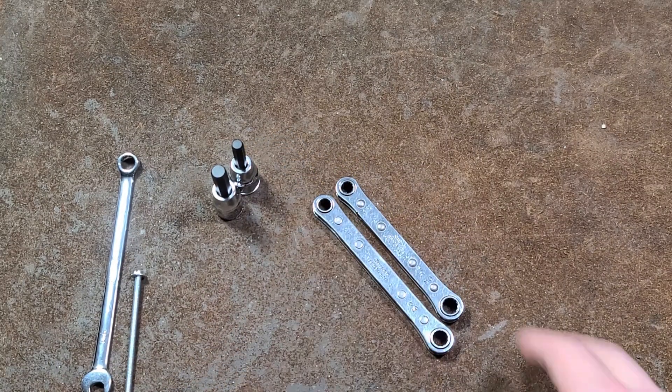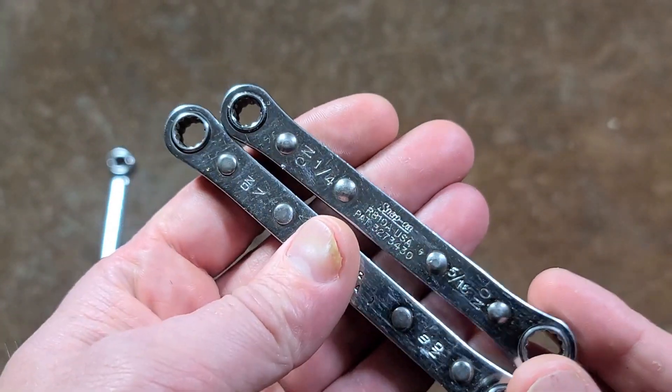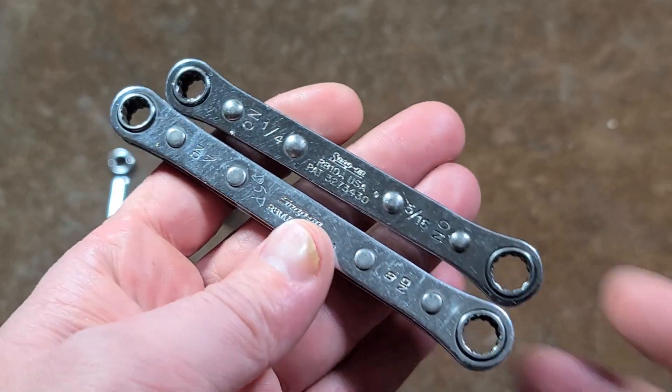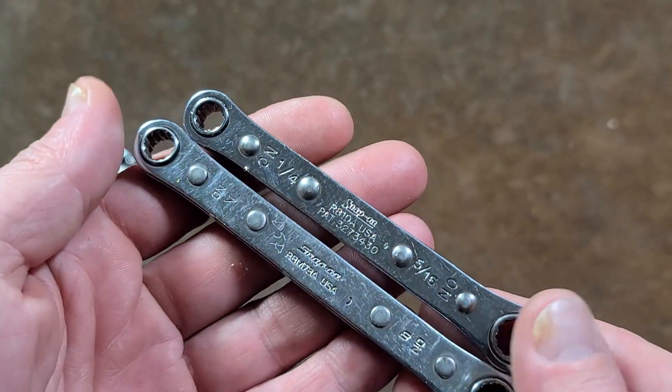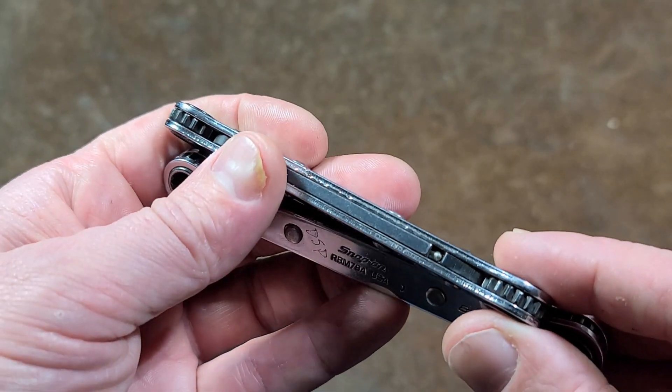Kavis Maximus here, just making a little video about the Snap-on sheet metal ratcheting box wrenches — double-ended. I don't need to have a huge array of these. I know it's a video of just about two of them, but I don't need 50 of them to really do a review.